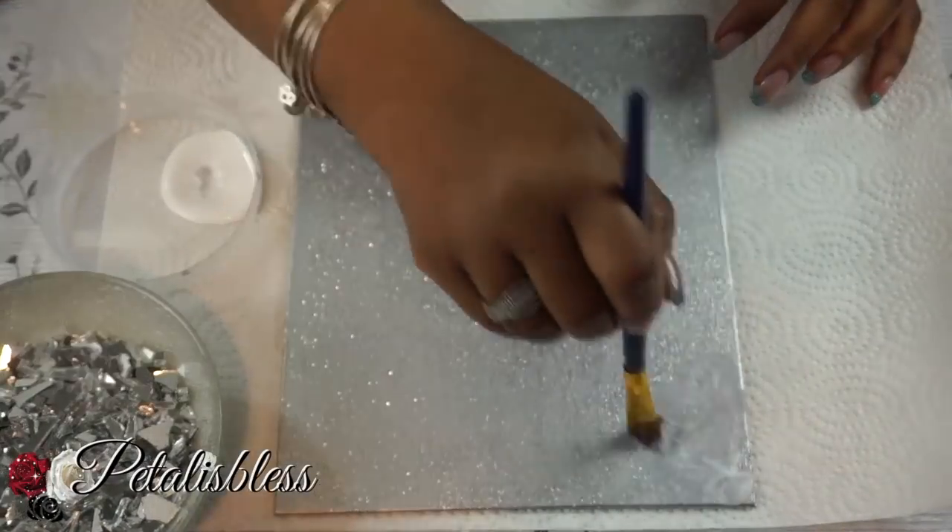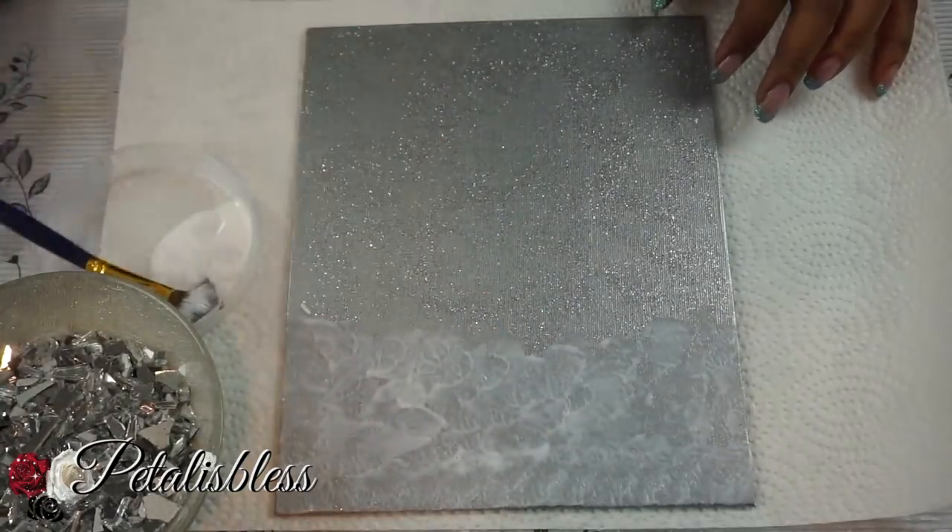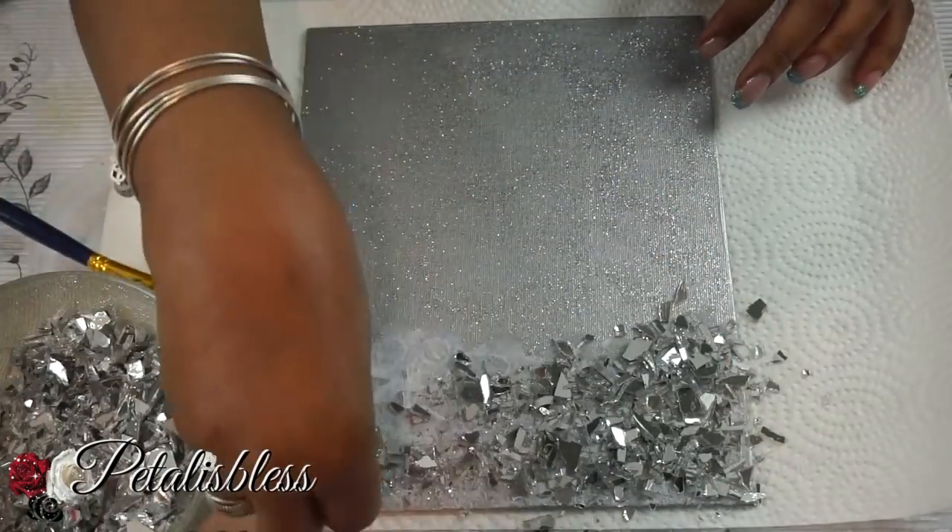Now that the glitter is dry, we're going to add the Mod Podge and add our glass. Doesn't it look nice with the glitter? We're just going to add the Mod Podge everywhere and add our crushed glass.